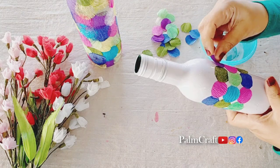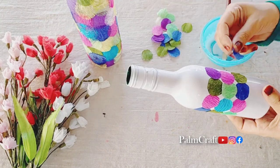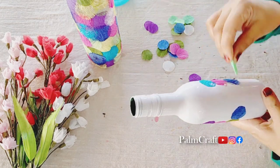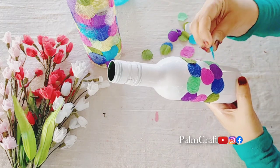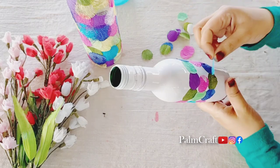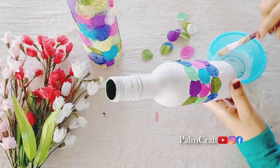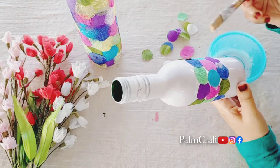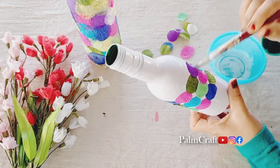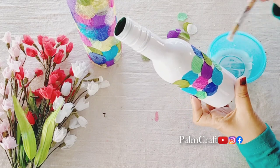Then we have to mix a little bit of water. Then we will mix it up a little bit. We will apply the same color to the other side — you can apply the same paper and stick to the paper.